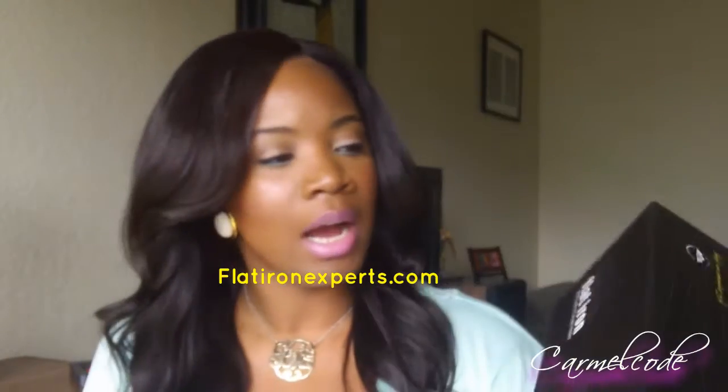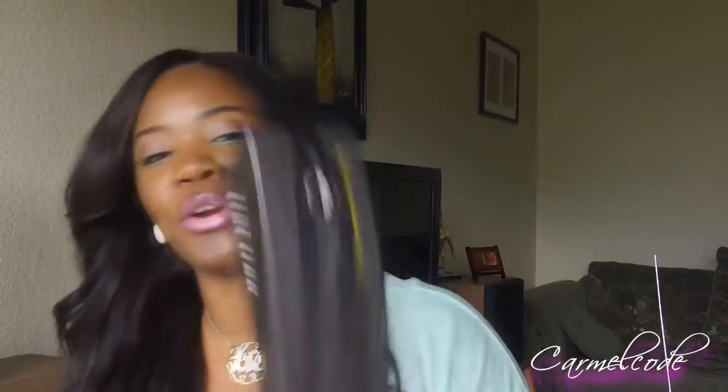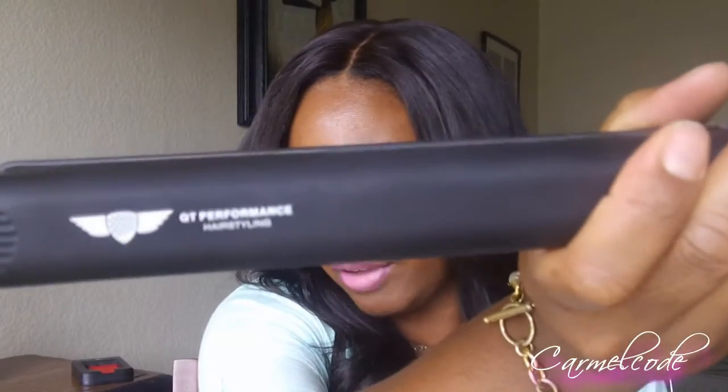This is the box that came in — very nice and sturdy. It is called the Diamond Advance Flat Iron and it is by QP Performance. You open the box and the flat iron was inside. It is still kind of hot because I did just use it. It goes up to 450 degrees Fahrenheit.